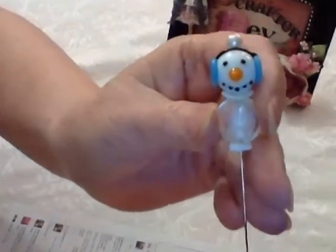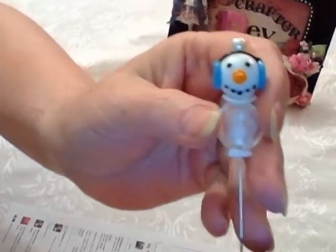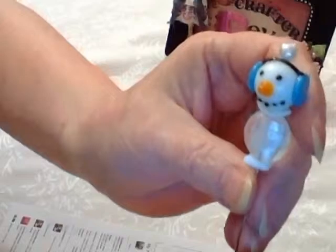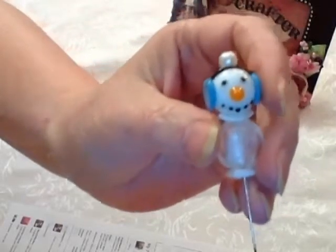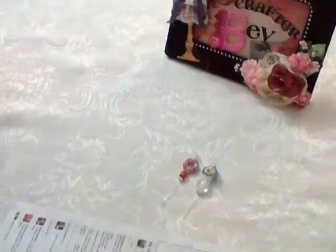My third one is Christmas themed — it's my little snowman bead with his earmuffs on. I decided to put a little clear snowy, flatter type bead for his body. And that's it — those are my three stick pins.